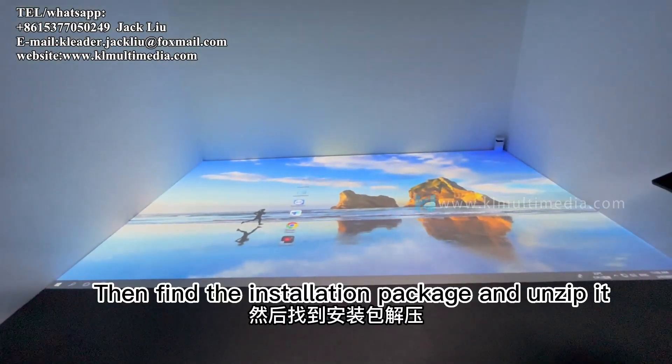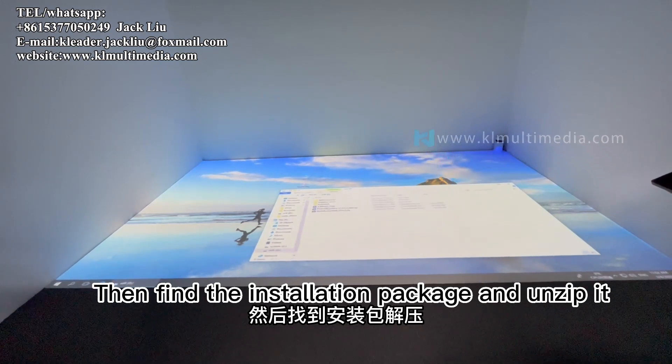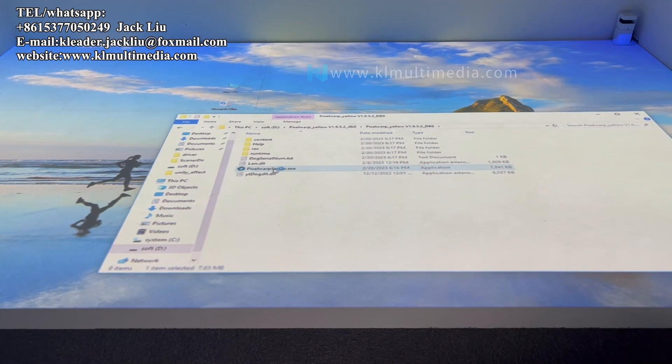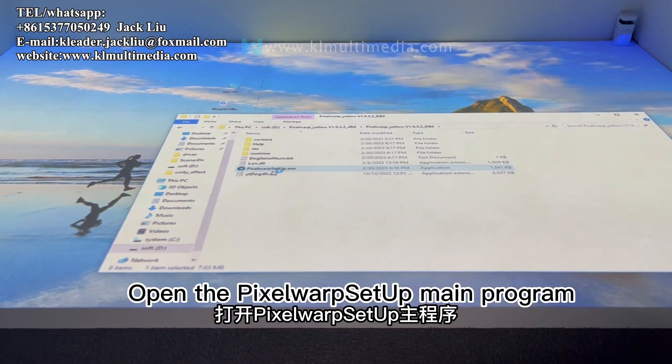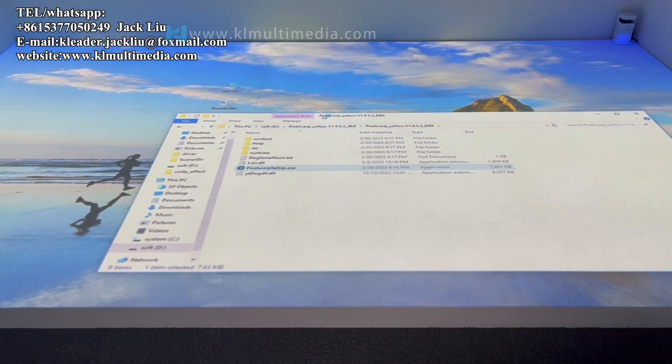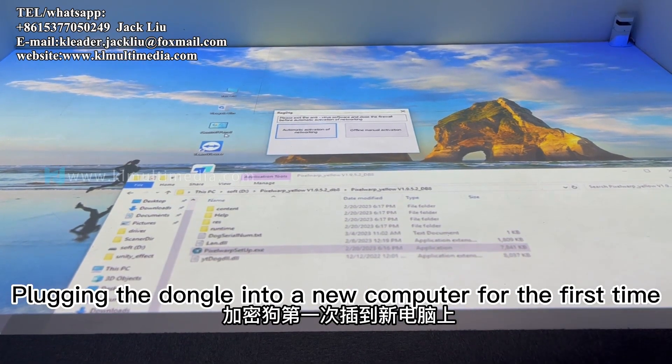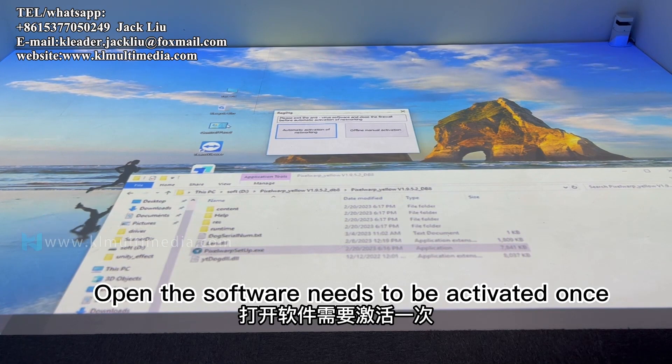Then find the installation package and unzip it. Open the Pixel Warp setup main program. A dialog box to activate will pop up. When plugging the dongle into a new computer for the first time, opening the software requires a one-time activation.